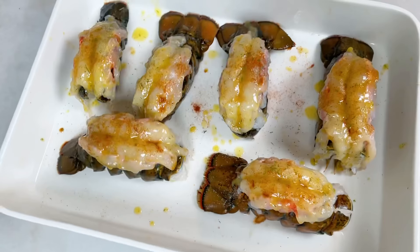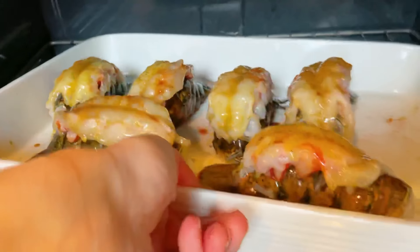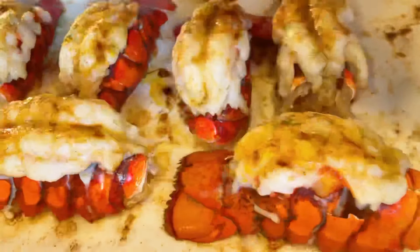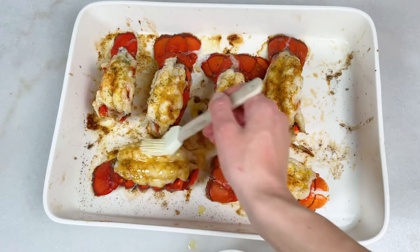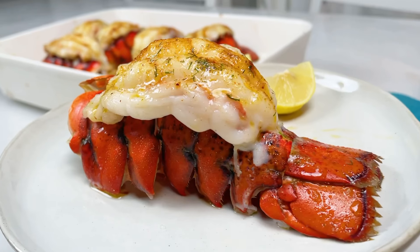Bake them at 450 for about 16 minutes. Once done, I melted about one tablespoon of butter and brushed it on top of each lobster tail — it makes such a big difference, please don't skip this step. And that's it!